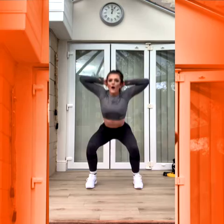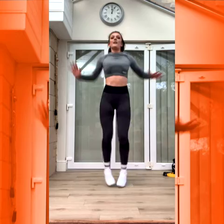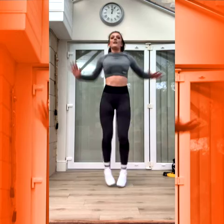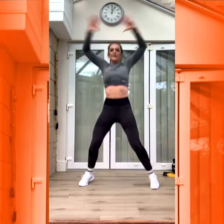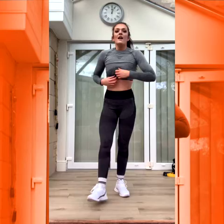Jump jack with a twist. Good job. Three, two, one. Up, in, twist. Up, in, twist the core. Good. Up, in, twist. Up, in, twist. Up, in, twist. Good. Nice and long in that pose. Keep it bouncy.